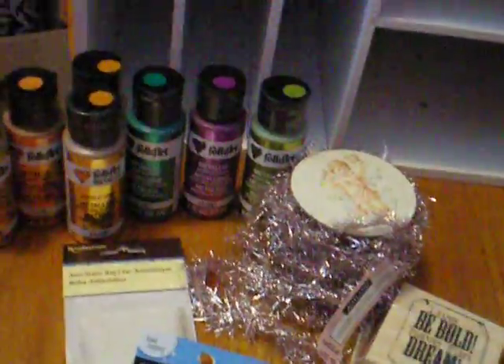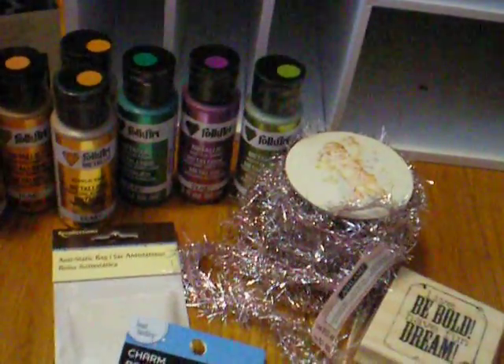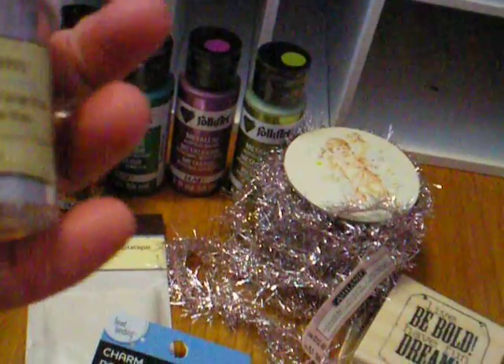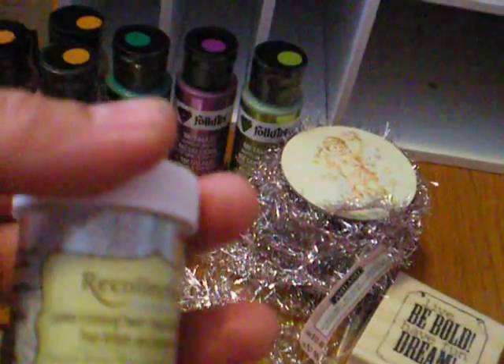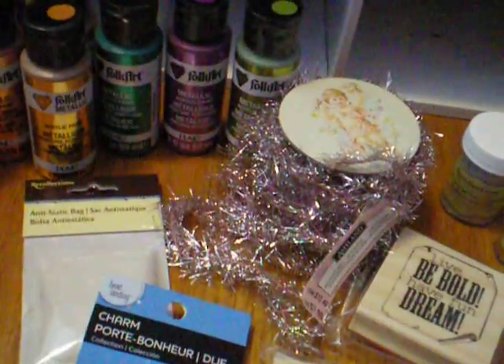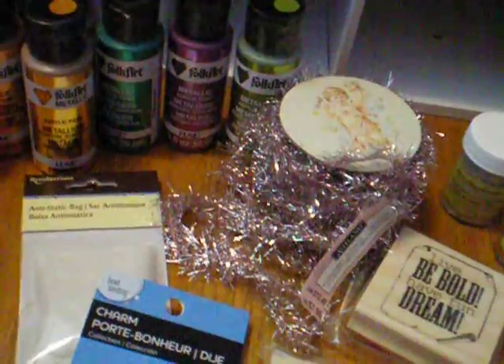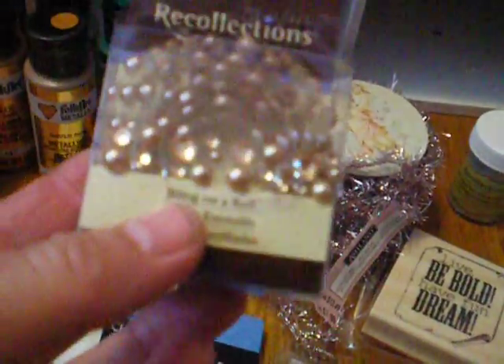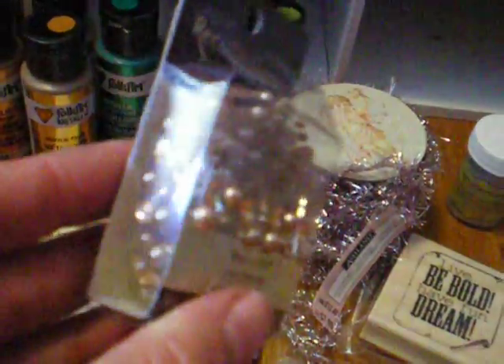And I got some embossing powders. I think I only got the two. I got this one here, which is called Opaque Bling, and then I got gold. I got a roll of bling that is new — it's pearls and bling together.